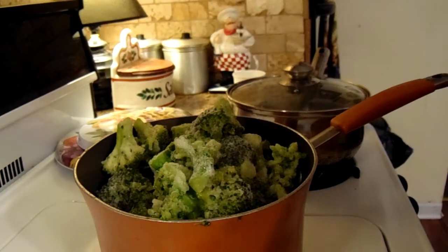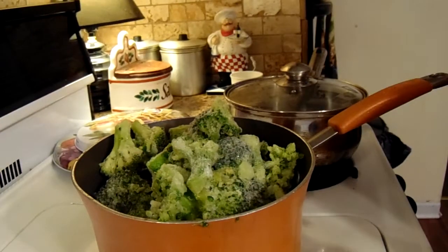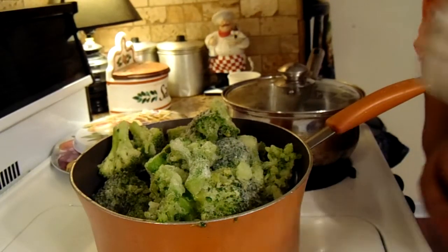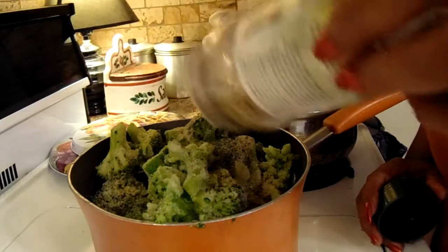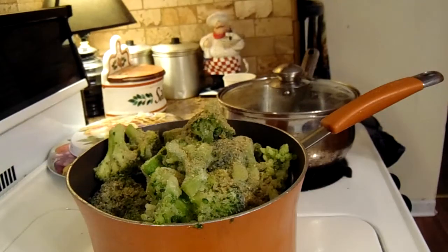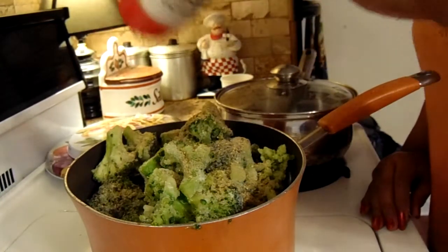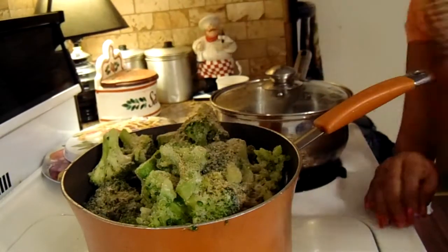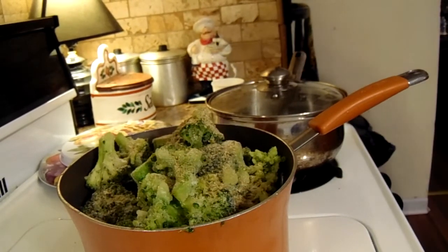Hey y'all, welcome back — George cooking for the soul. Today I'm gonna steam some broccoli. I'm gonna put some complete seasoning, and I have just about two tablespoons of water in the bottom of this pot — just a little. Complete seasoning, accent, and the large season salt.